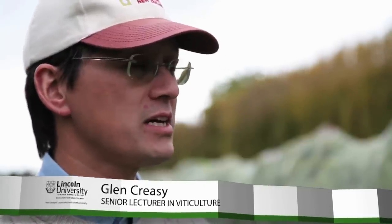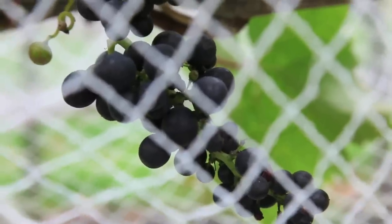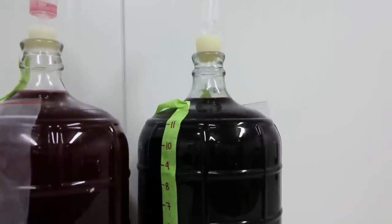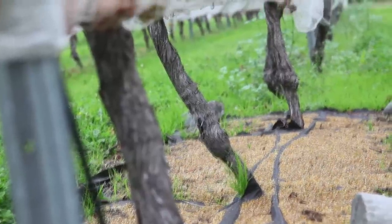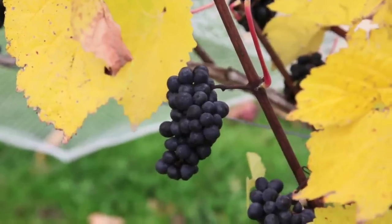We got interested in reflective mulches quite some time ago because of the idea of trying to change the relationship between sugar ripeness and flavor ripeness. Often winemakers were getting grapes that were very high sugar, which makes a very high alcohol wine, and that sometimes doesn't match so well with the wine style — like Pinot Noir, which we've been doing our research on. The idea was that by having light come up from the bottom rather than just the top, you would hasten the ripening of those flavors without necessarily changing the amount of sugar. So you get riper berries earlier.